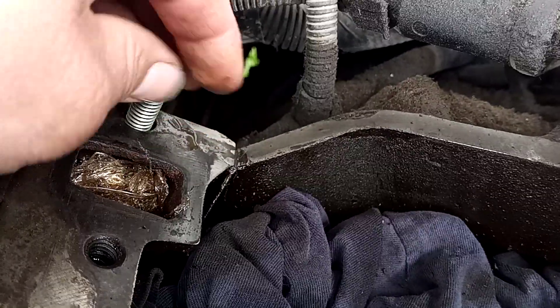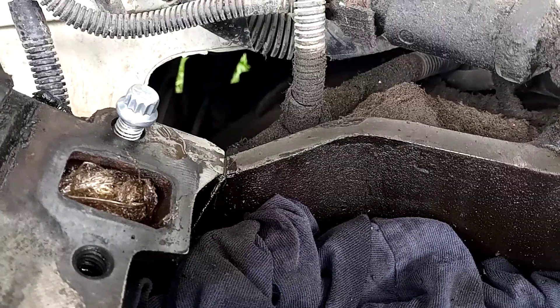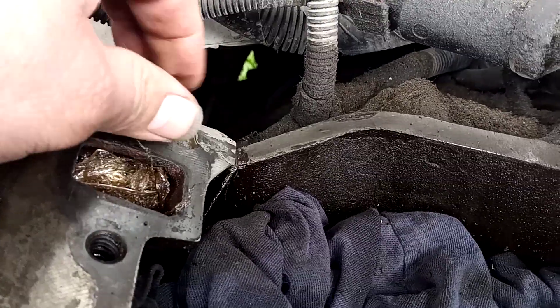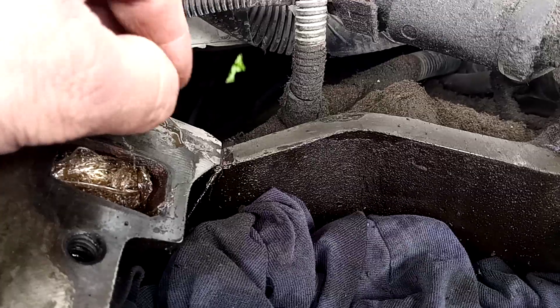As you can see, I can now install a new bolt in there and I don't have to worry about it. It'll torque down, it'll hold, it doesn't have a bunch of play in it — it's in good shape.